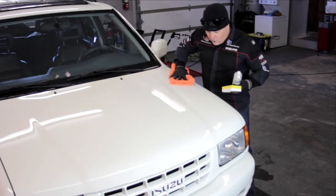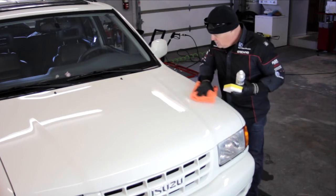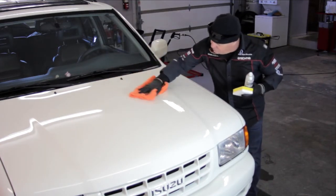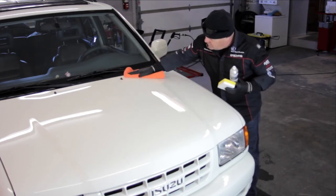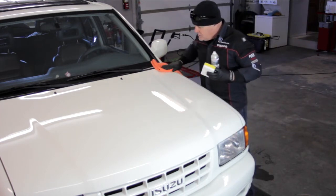Once it dries a little bit, all you're going to do is take a nice clean dry microfiber towel and just lightly buff it in. Once it's all blended and looking good, I'll flip the towel over or use a second towel and just wipe it in nice and gentle, and repeat this process over the whole car.